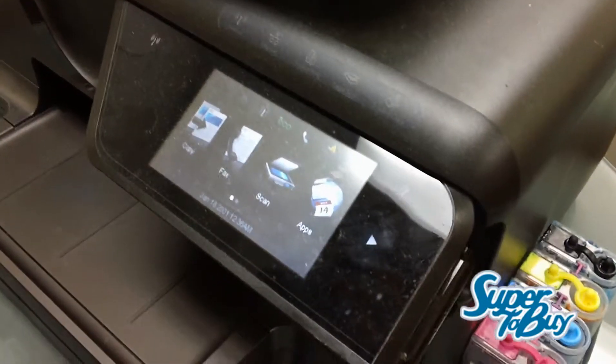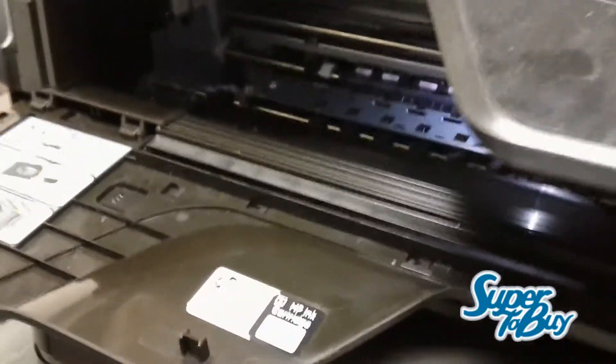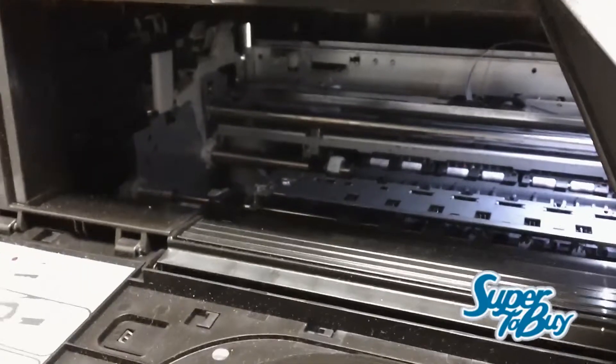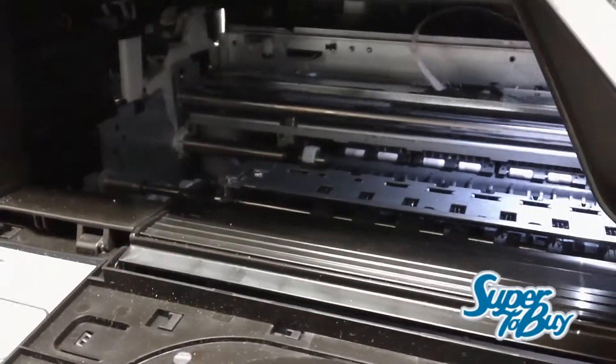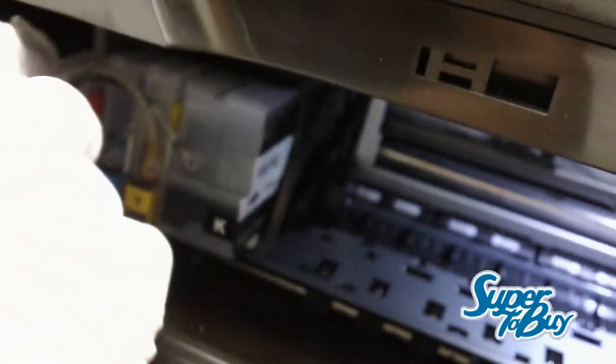First thing you're going to do is open the lid. This should move the printhead over to the left so you're able to install the cartridges. Pretty much you're going to take this out of the packaging and then insert the cartridges in there one by one. So I got the cartridges in and now we're going to route the tubes.